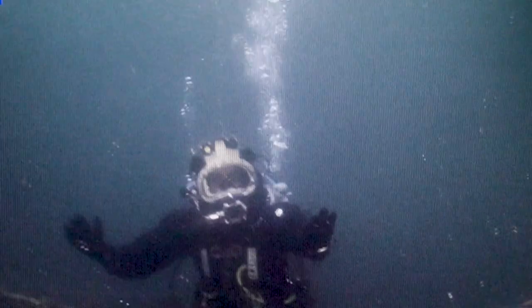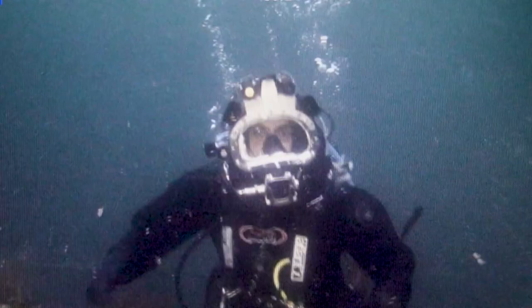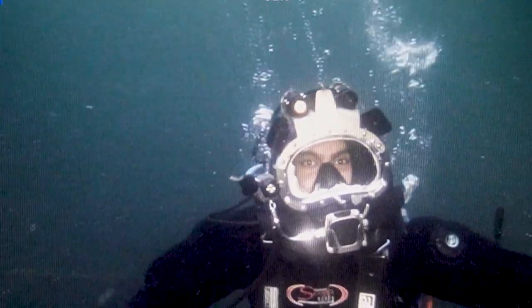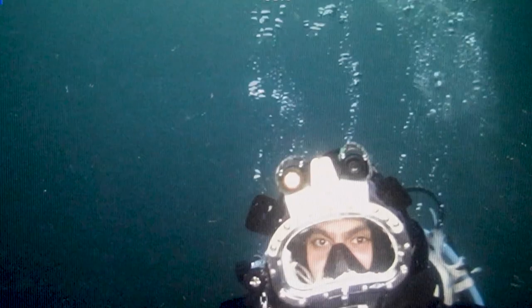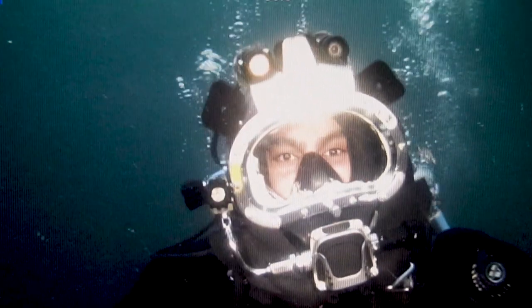Hello there everyone, welcome back to my channel The Ocean Pilot. In today's video I'm going to explain how I'm currently able to stay and breathe under the water using the equipment that I'm having. I'm very excited about this one so let's head up to the surface and have a chat up there.